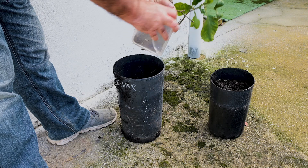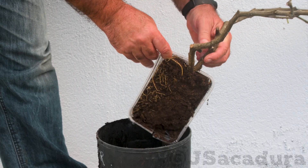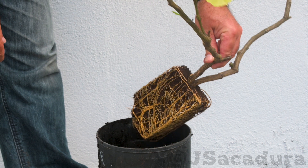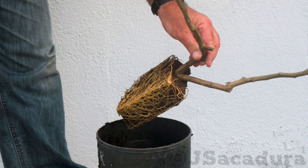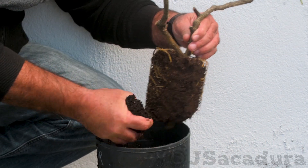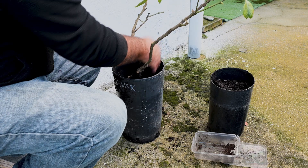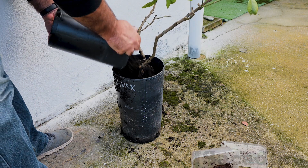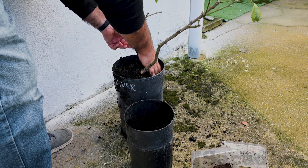After cutting the branch, it's time to plant the air layer. I tend to use a similar planting medium and don't overdo it when watering in the first couple of weeks, so the roots have time to adapt.